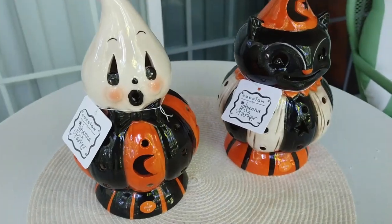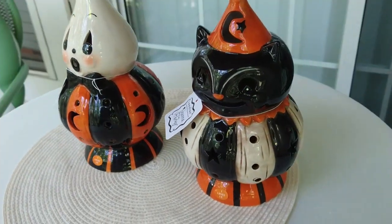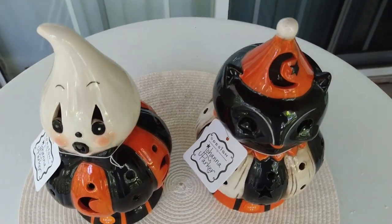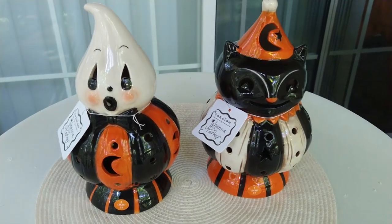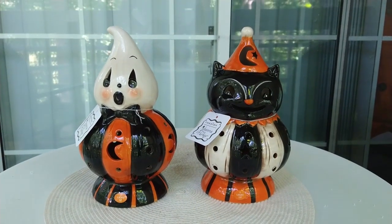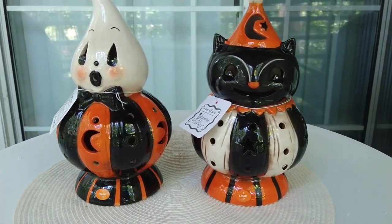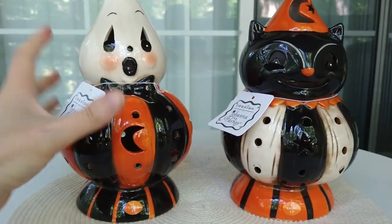These were introduced, I believe, last year for 2022, and HomeGoods is getting a lot of the leftover and overstock items this year for Halloween. I just happened to be at the right place at the right time — I found these on my birthday. The employees were about to put these out on their tables in the middle of HomeGoods, and I saw them before they even got put out. I got two sets — one for myself and one for my sister.